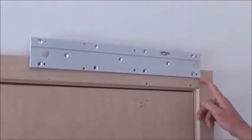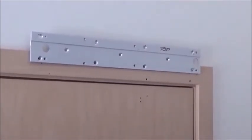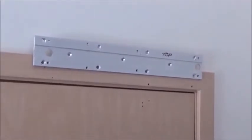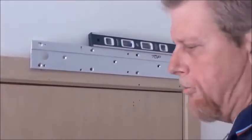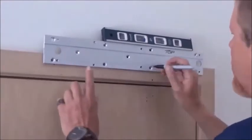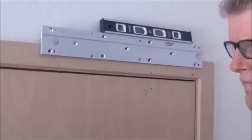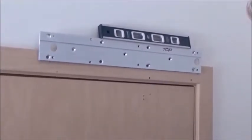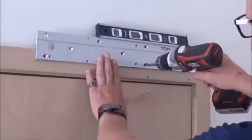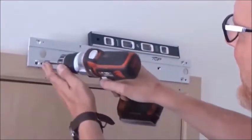I've measured up one and three-sixteenths from the bottom of my casement — I'm basically in line with my hinge point plus or minus an eighth. It's critical to keep these level. Mark your holes — one here, one here, one there. With hardwood, or any wood really, you want to put in a pilot hole otherwise you're going to be splitting it.